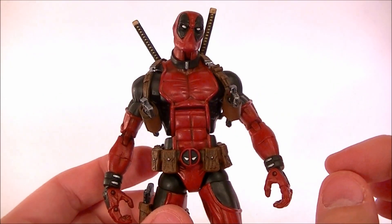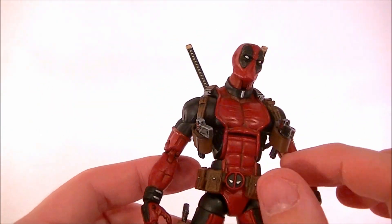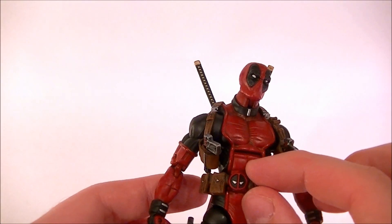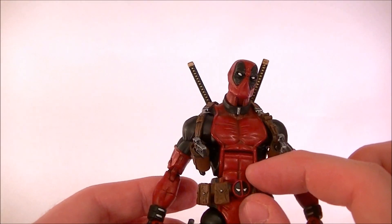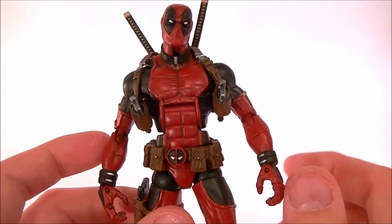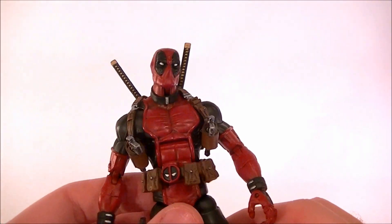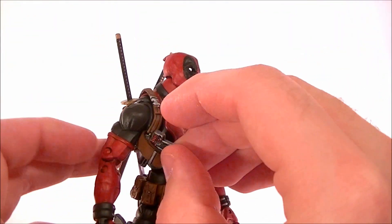The belt's a separate piece so it doesn't impede the articulation in the legs or the waist, and it still fits down in place the way you want it to. If you need to bring the legs up and the pouches are hanging over, it'll just raise up or move with the top or bottom part of the waist to hide the seam. It really allows for better posability.